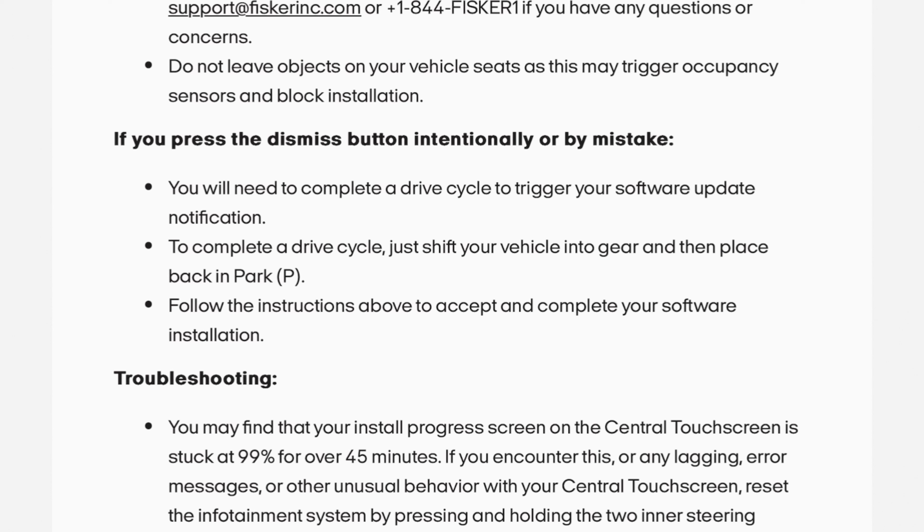If you press the Dismiss button — intentionally or by mistake — you will need to complete a drive cycle to trigger your software update notification. To complete a drive cycle, just shift your vehicle into gear and then place it back into park, then follow the instructions above to accept and complete your software installation.